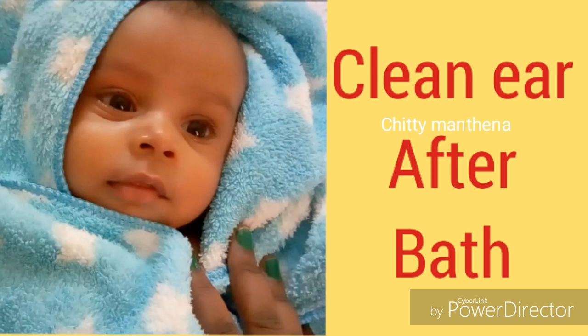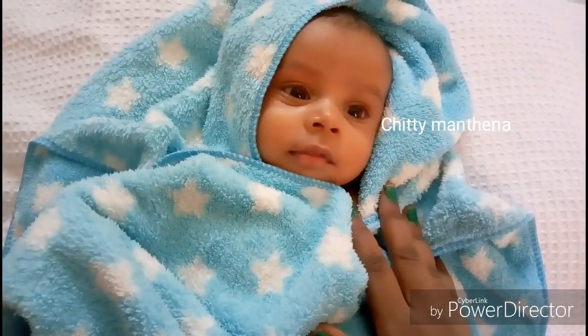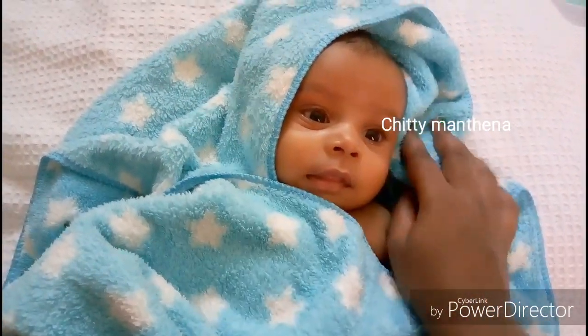Upon every bath, much of the soap water goes into the ears, and if not cleaned and drained out, infection of the ear will result.